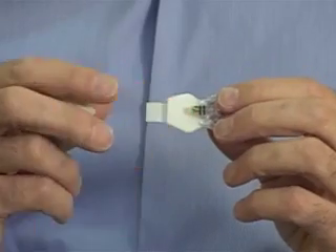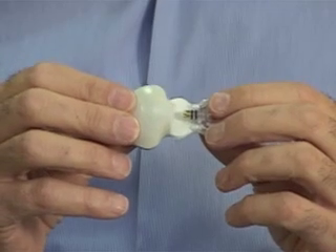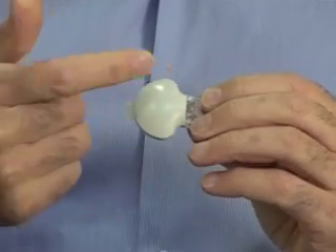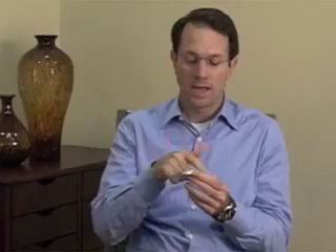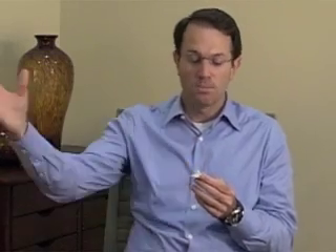Once the glucose sensor is placed underneath the skin, it must be connected to the transmitter device — the MiniLink. Once connected, the sensor is physically linked to the transmitter. Inside this device are the electronics that operate the sensor and measure the signal created by detecting glucose in the body. A transmitting element then transmits the data every five minutes to our pump or the Guardian monitor.